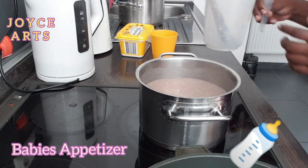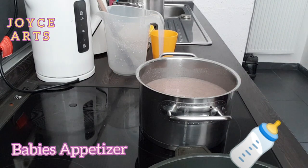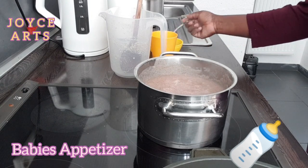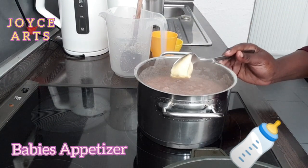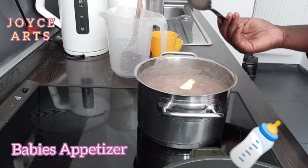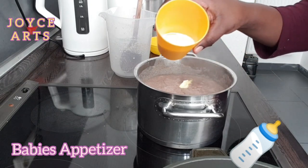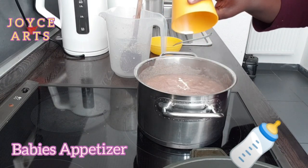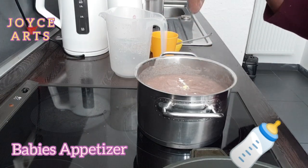Now I have to let it boil for about two minutes, and then I have to add blue band or margarine, then add the milk, and stir it again.